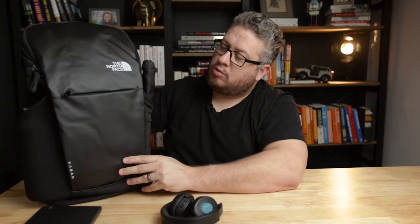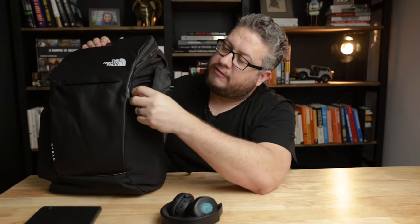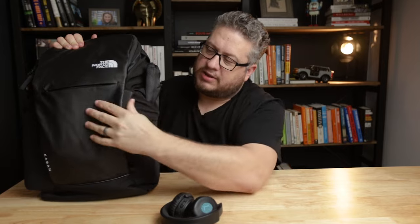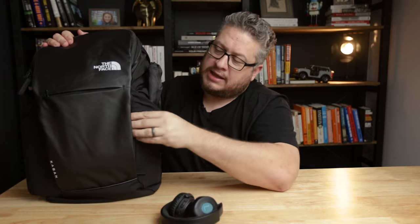It has what I think is kind of a hidden pocket. It's not that hidden, but it took me a couple of days of using the bag to realize it was there. There's another pocket here which gives you access to a pretty decently sized pocket. I think a notebook is about the maximum size object that's going to go in there. You zip that up and now you have that notebook hidden in there.